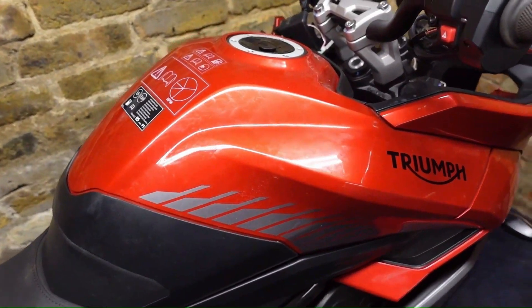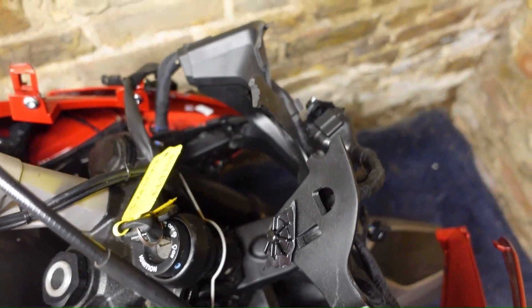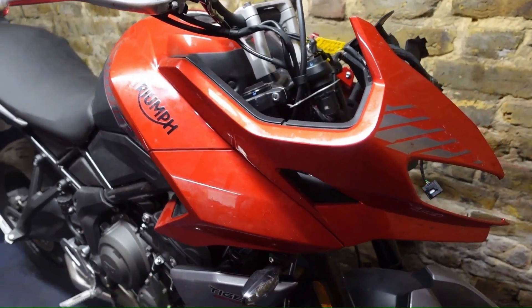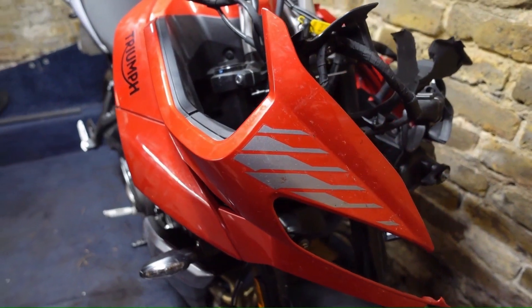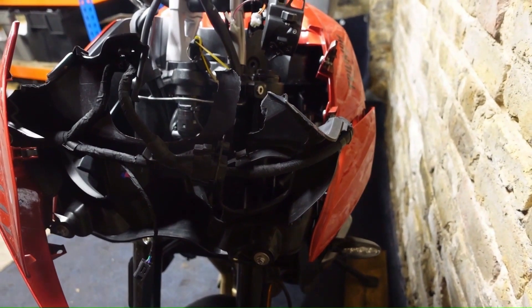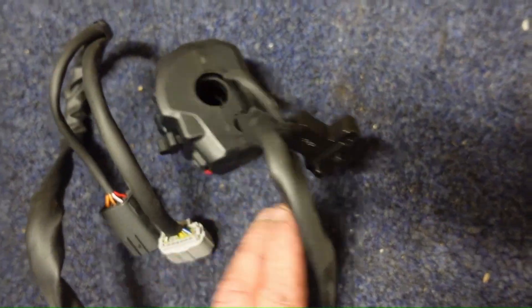The tank is okay although there is a small dent and crack there. The front subframe is toast on this side. The fairings look okay so I should be able to reuse those, but on this side they are all smashed up.